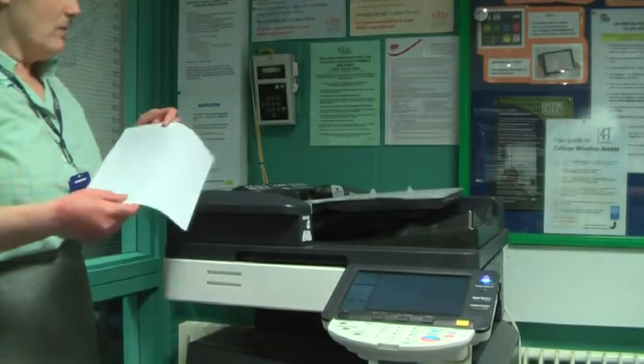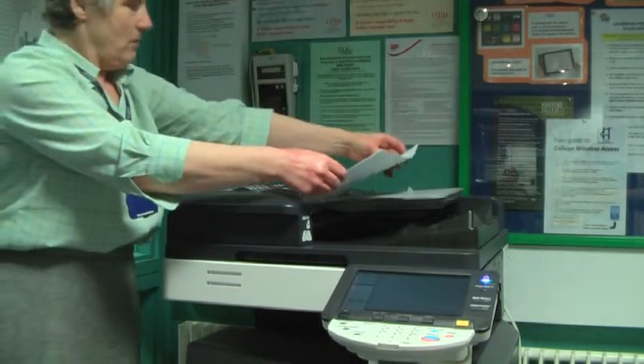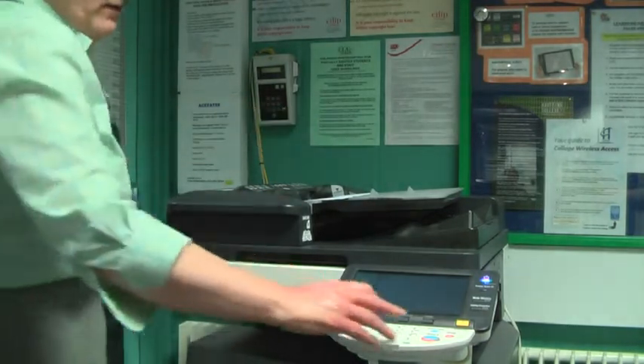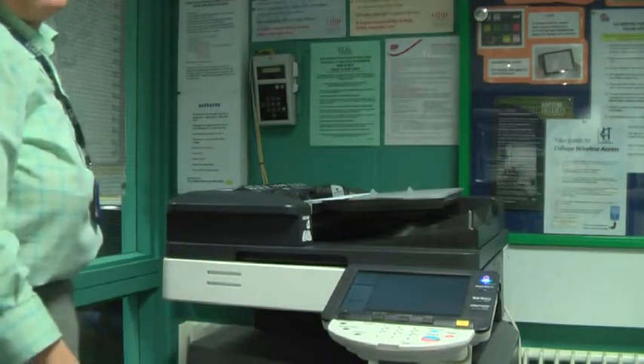To make your copies, you put your originals in on the top with the text up. It will do up to 100 sheets and then when you're ready here, you press the light and it will copy for you.